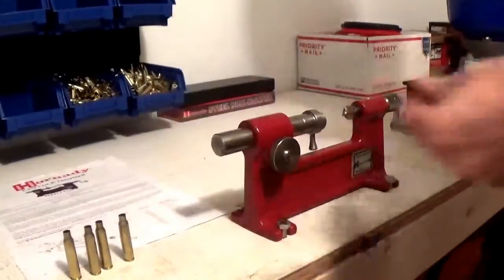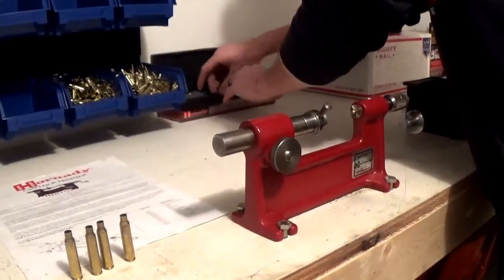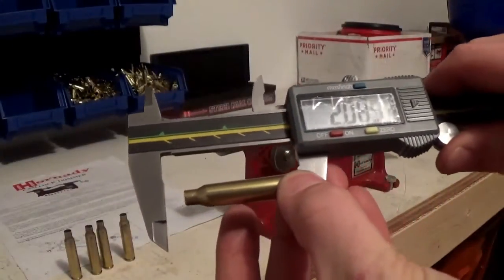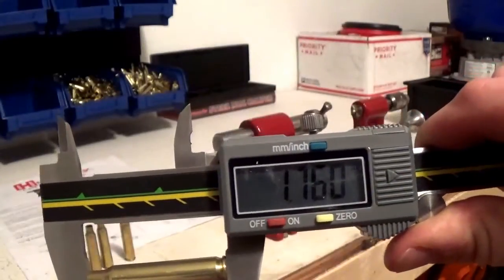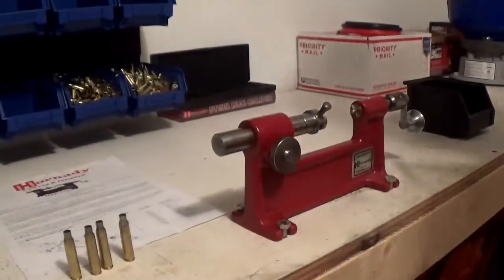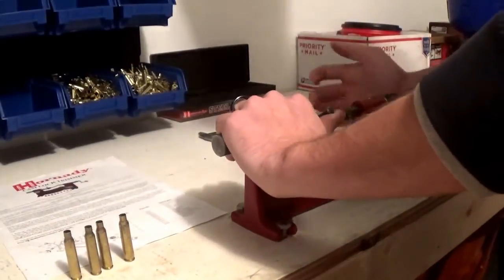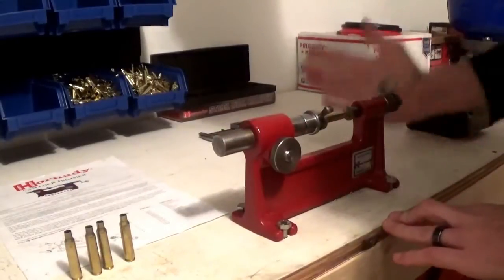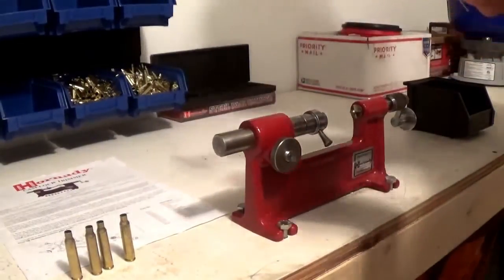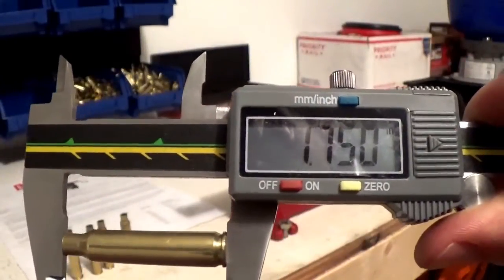Now we're over here at the Cam Lock trimmer. We're going to trim this brass. The brass is at 1.760, which is max trim length — you want it to be at 1.750. Go ahead and trim it. If you take it to the trim length, you can usually get a couple shots out of it before you have to trim again. Lock it down, turn it until you don't feel it biting anymore and it's done. 1.750 — that's minimum trim length, so it's ready to rock.